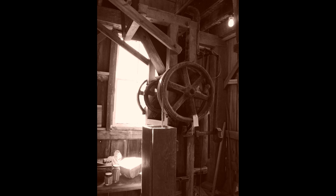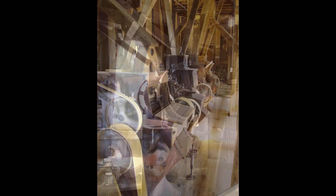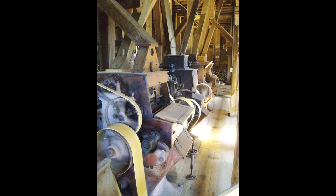Now, this is private property, so if you come here, please be respectful of the owners and this historic mill.